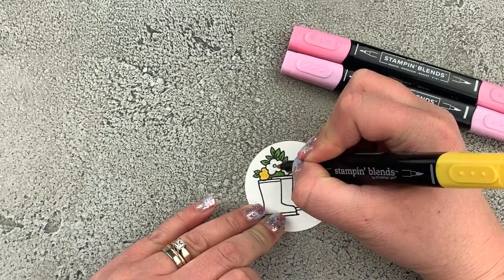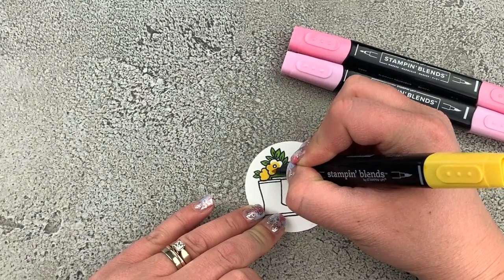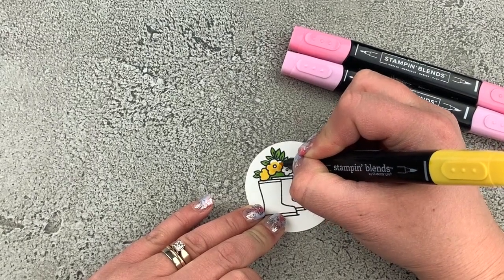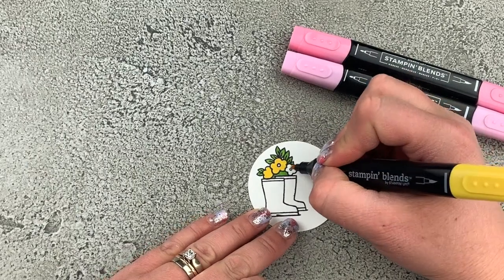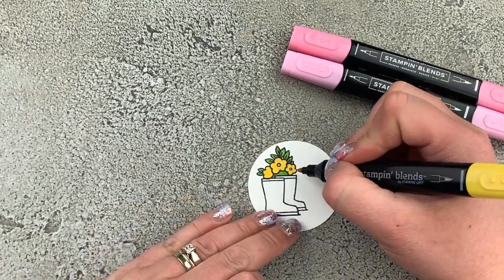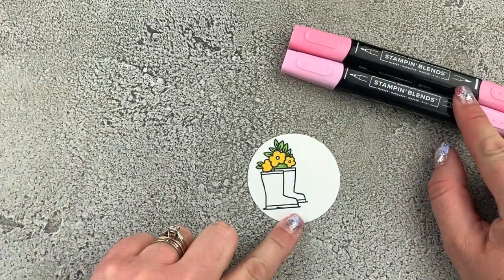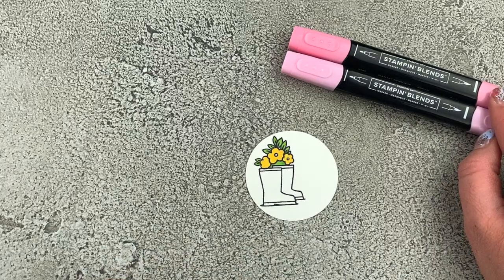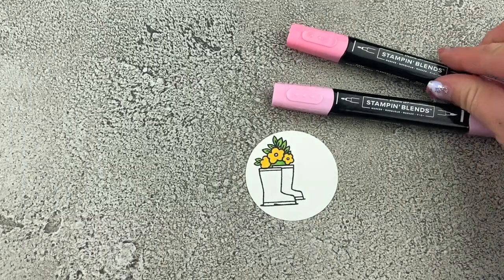I want to leave the center of my flowers white, so I'll make sure to avoid those centers and go ahead and color the rest of the flowers. For our cute little boots we're going to use the Flirty Flamingo Stampin' Blends combo — this is the dark and light marker.